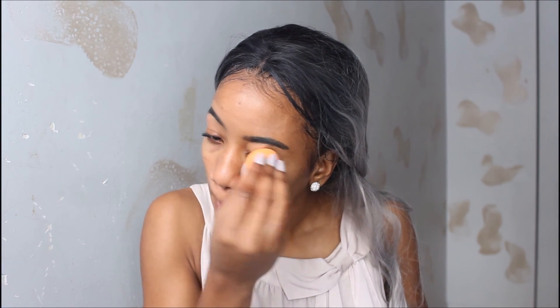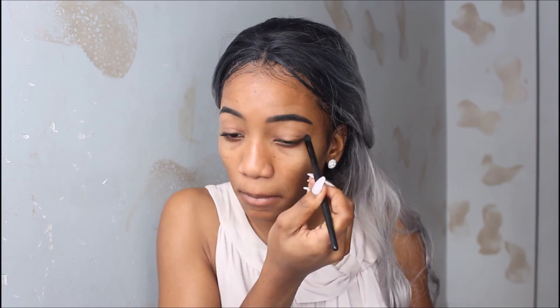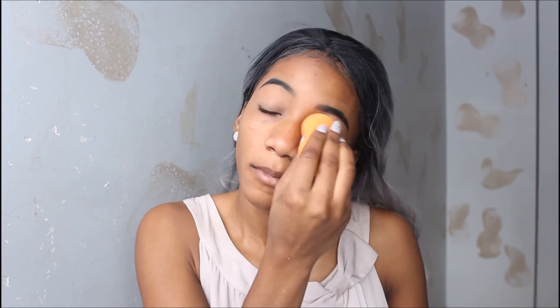Following with an eyeshadow primer by Milani — I'm just going to put that on, blend it out, and wait. Then I set it with my Annabelle eyeshadow in the color white, and I'm just going to pat that in with my beauty blender. That's how it looks now.